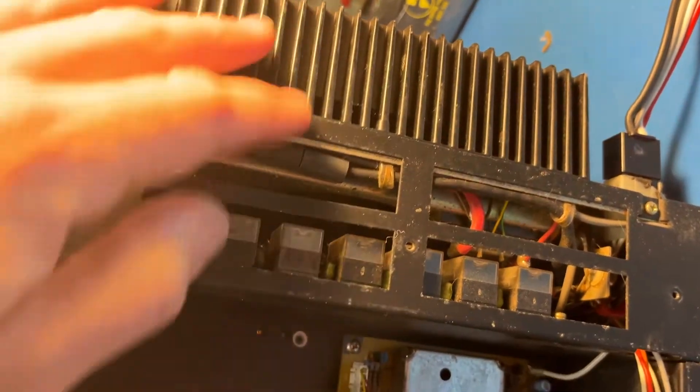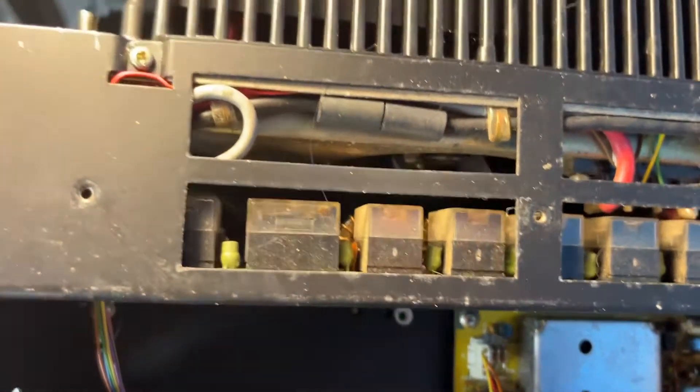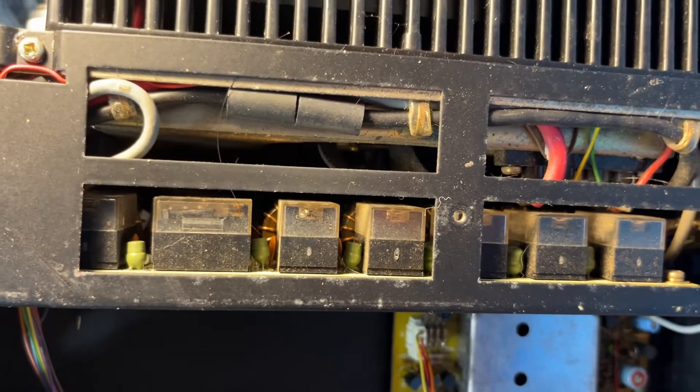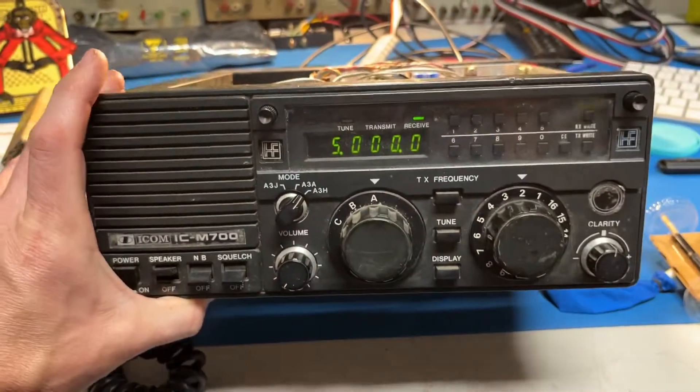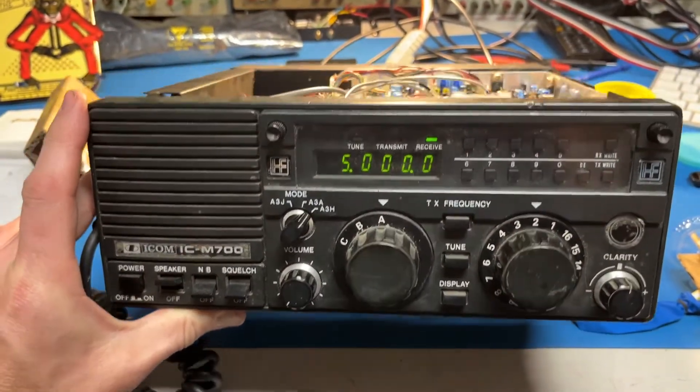The bandpass filters are back here and you can see them clicking when I change channels — mechanical relays. So yeah, that is the Icom M700.